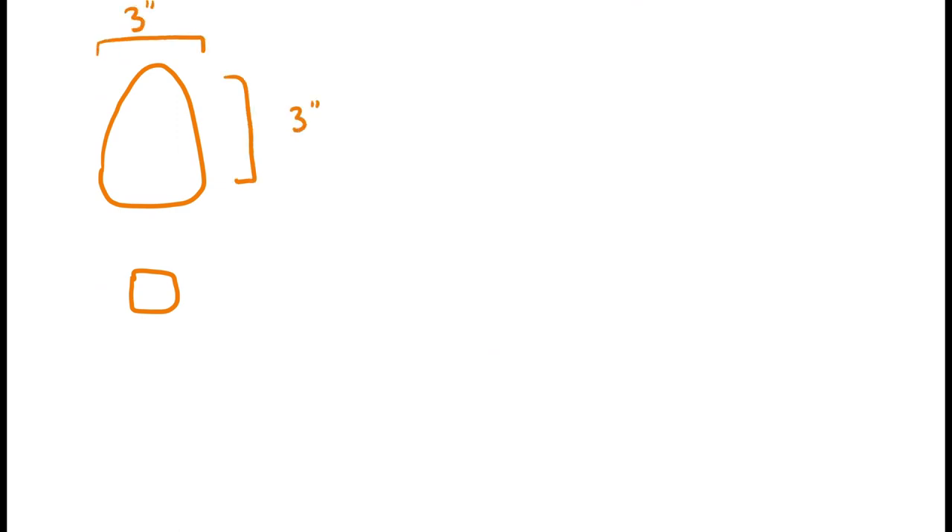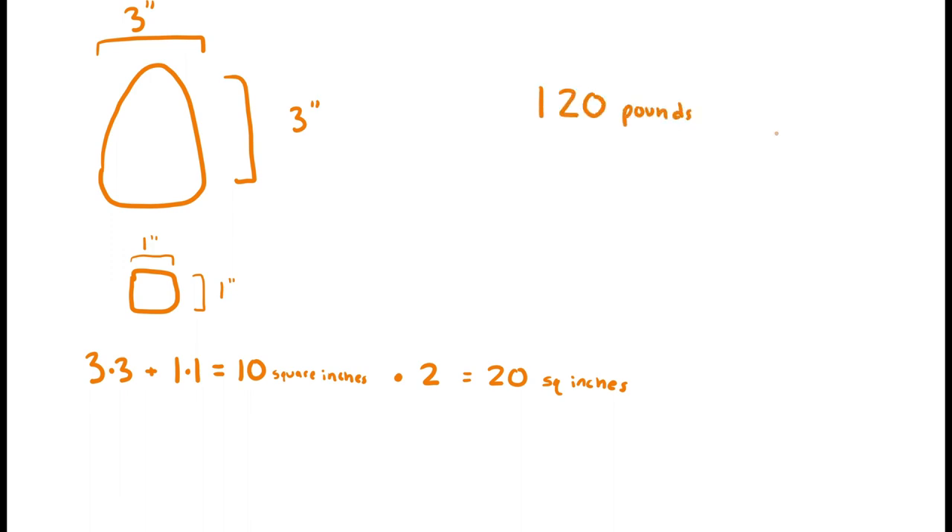Now if I choose my high heels, I still weigh the same, but the square inches are different. The front part is about three inches wide and three inches long, so that's nine square inches. And the back of the heel is one inch by one inch, so that's one square inch. Adding the front and back together, we've got 10 square inches per shoe, so 20 square inches total. 120 divided by 20 is 6 pounds per square inch — the high heels put almost three times as much pressure on the ground as my flat shoes.